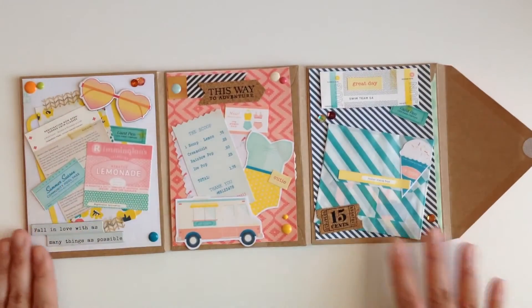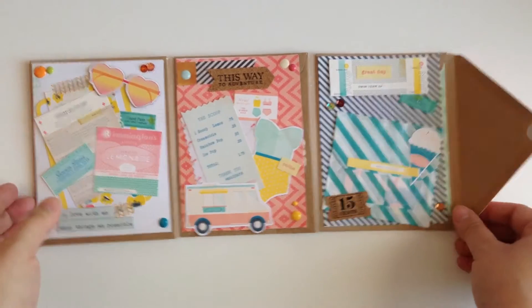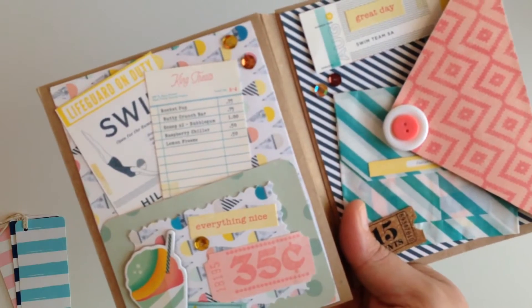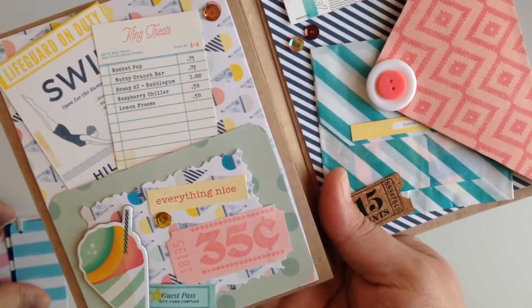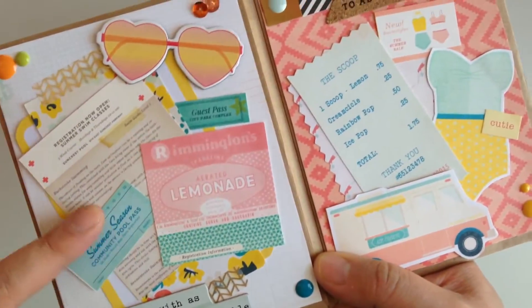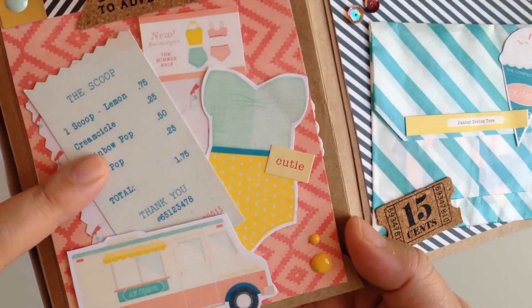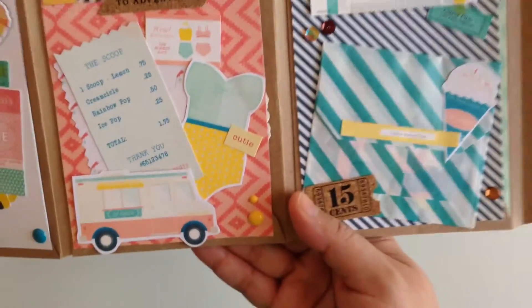This is what the book looks like opened up — so cute, loving the colors. On this page I put some cute little tags, the cute little ephemera pieces, and then just a little cluster of chipboard and ephemera pieces. On this side also another little cluster with little chipboard pieces — loving these little glasses. And then here's the other page. I love this because I didn't even realize I did it, but here's like a little ice cream shop receipt and then the ice cream truck and a cute little swimsuit — it turned out so cute.